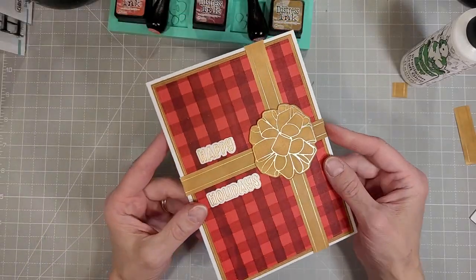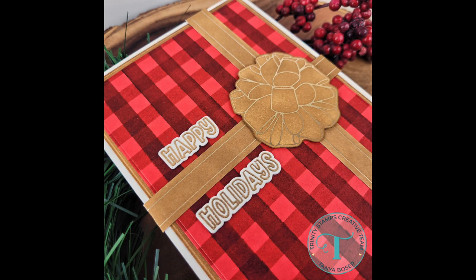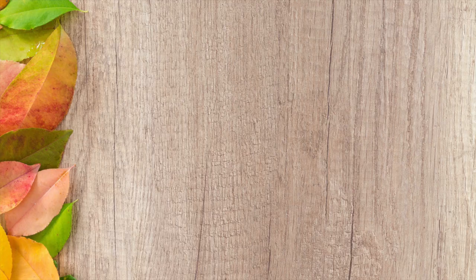And that will complete the entire card. You can put whatever sentiment you would like on the inside. I hope you enjoyed this fairly simple video. If you did, please give it a thumbs up. If you haven't subscribed to this channel, please take a moment to do that now — I would love to hear what you have to say about this project, so leave me a comment down below. If you're interested in any of the products I've used today, check the description box below — they will be listed and linked as always. Until next time, here are a couple more videos I thought you might enjoy. Bye bye!